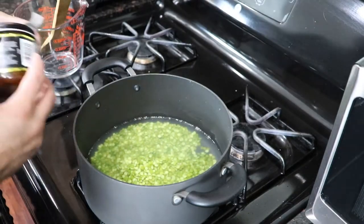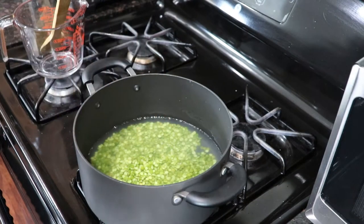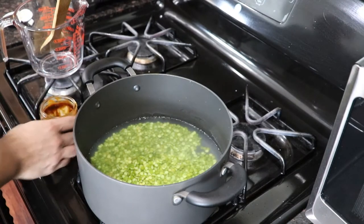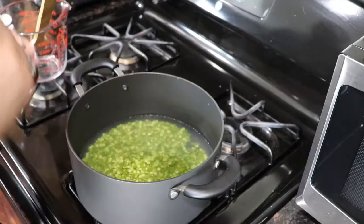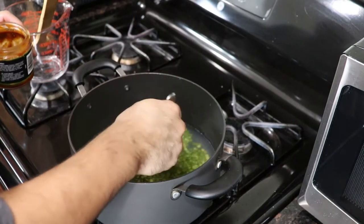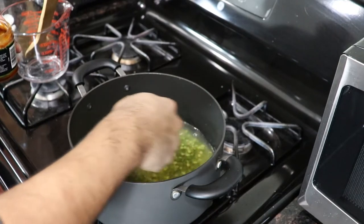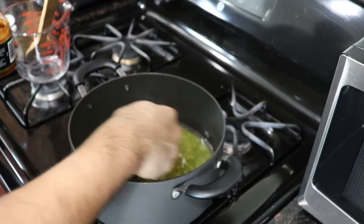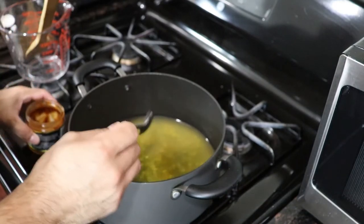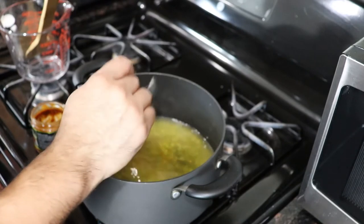And then to this we're going to add our Better Than Bouillon vegetable seasoning — about roughly a tablespoon or so. This will season our lentils up very nicely. We're going to let these cook, and then during the cooking, about halfway through, we're going to add the peas.